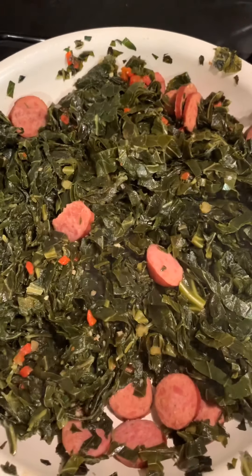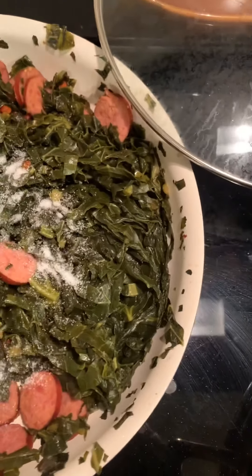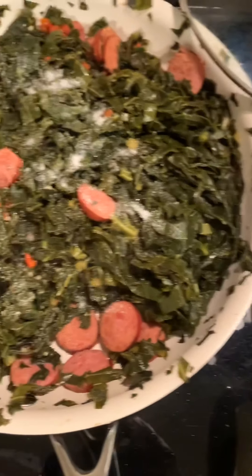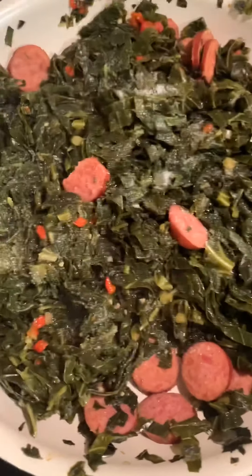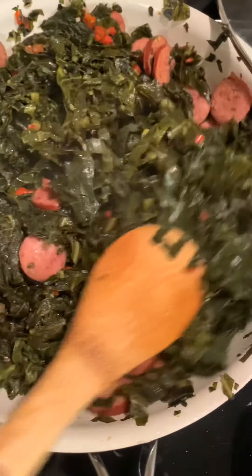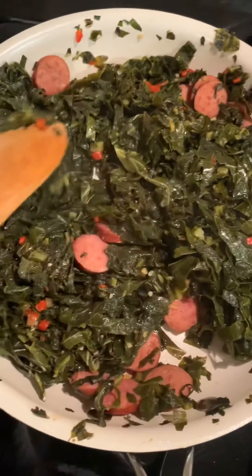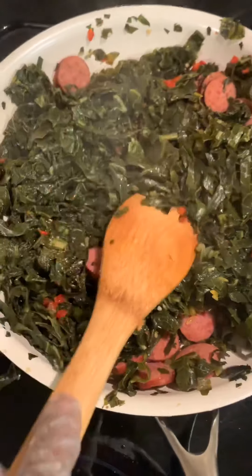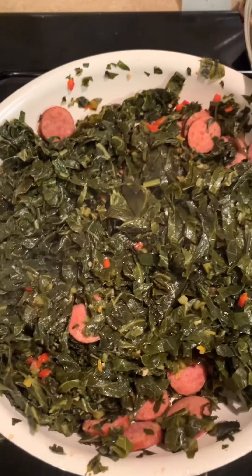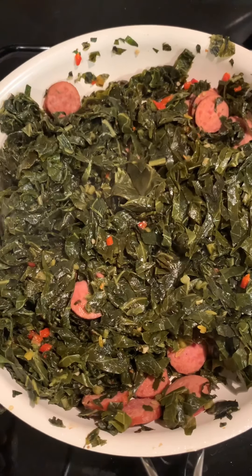The collard greens are coming along really well. I am going to add a teaspoon of sugar — not a tablespoon, that would have been a bit too much. Our mamas taught us to add sugar to fresh collards, so I'm going to do that so my tasters will be satisfied. They always ask, 'Did you put sugar in the collards?' I'm cooking for my mom and she says the same thing. So I've added a teaspoon of sugar and we'll continue to let that cook.